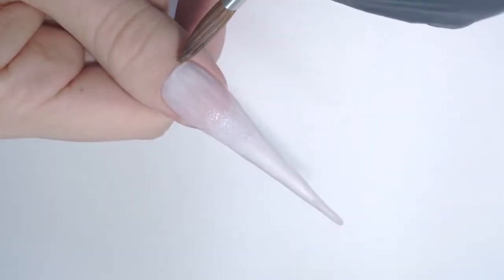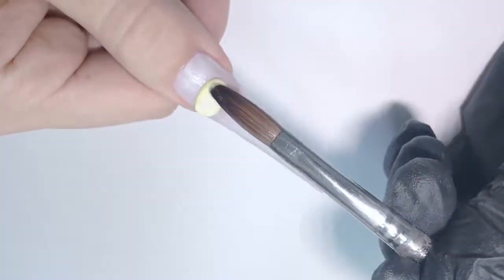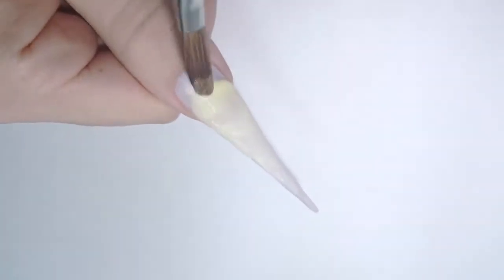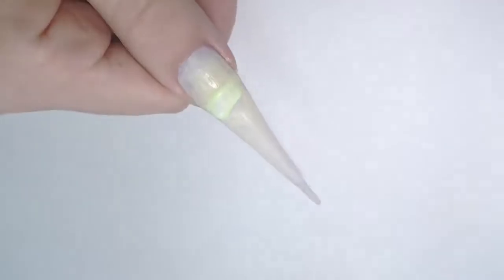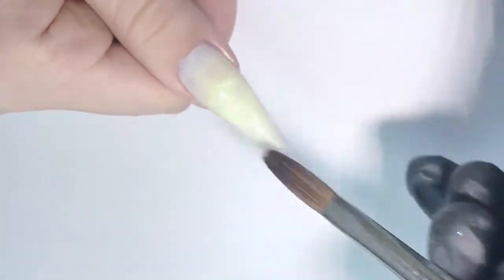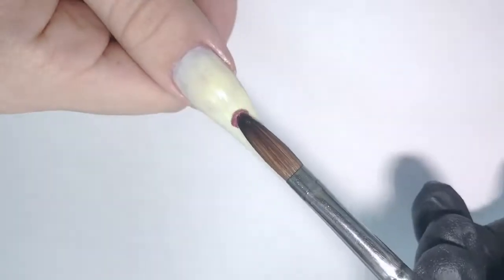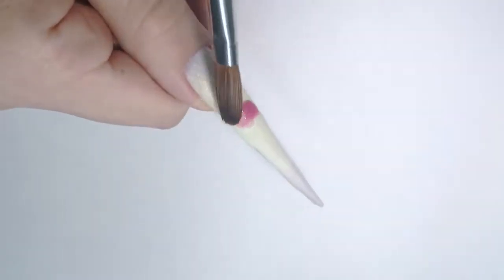Then I'm taking the yellow bead, stretching it down towards the free edge first, and then stretching it up towards the cuticle, so I'm blending it to create this ombre effect. Then I'm taking another, more neon green color and stretching it up again.